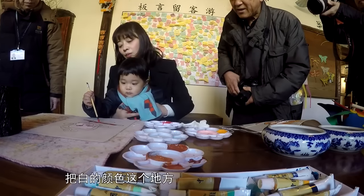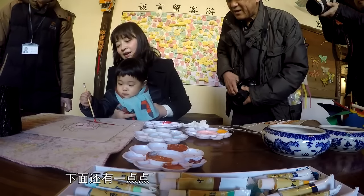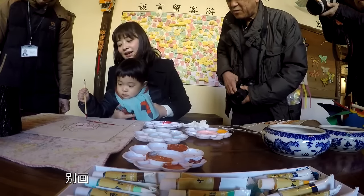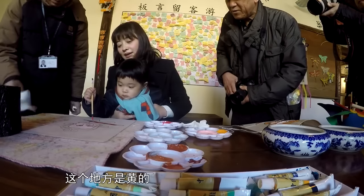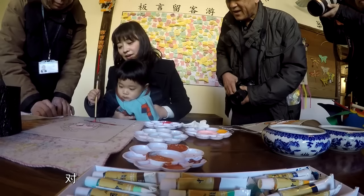Let's brush it with the color. The bottom has a little background. And the back, let's draw a bit. Don't draw a bit. This is yellow. Right.